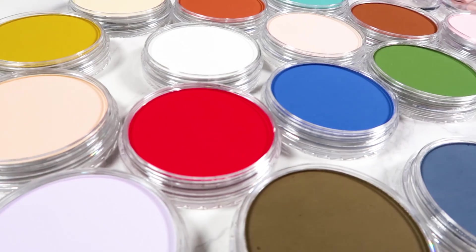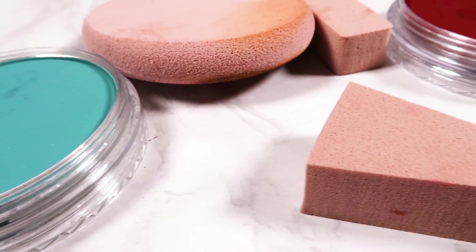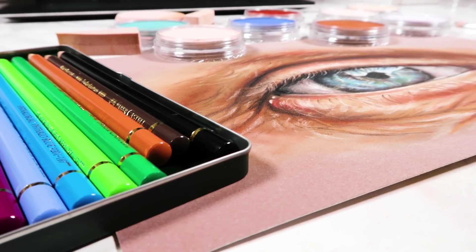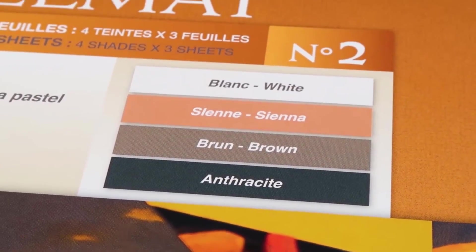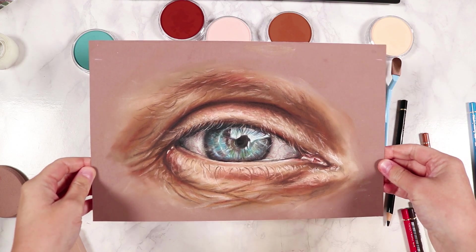Hey everybody, welcome back to my channel. In today's video I'm going to be trying out pan pastels for the very first time — never used them before, but it's something you guys have been requesting for years. I bought some and we're going to use them today. I'll give my feedback on what I like and what I don't like. For those of you new to my channel, my name is Kirsty and my aim is to help you improve your art so you have the skills and confidence to pursue a career doing what you love.